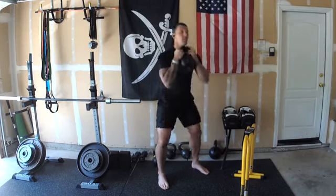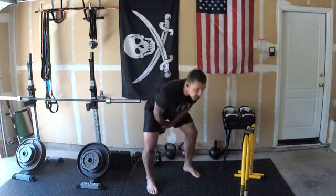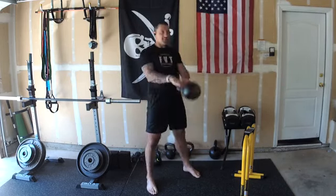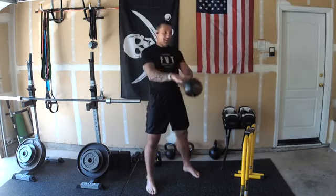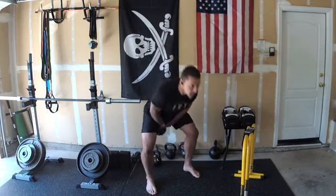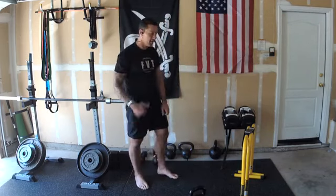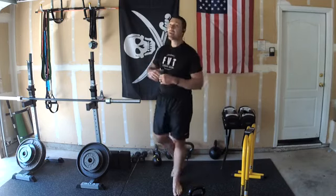Transition to the swings — here we go: one, two, three, four, five, six, seven, eight, nine, ten, eleven, twelve, thirteen, fourteen, fifteen. Park the bell — feel the burn, burning the calories, jacking up the metabolism.